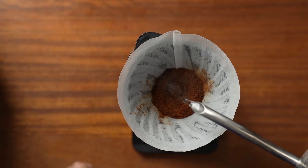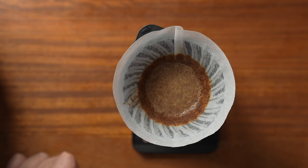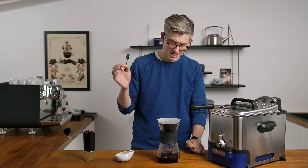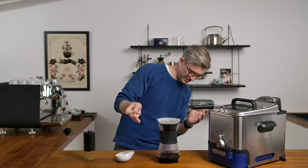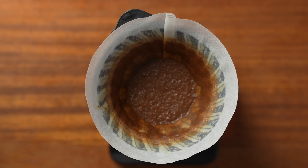Here we go. Not an unusual bloom — a little swirl, see how we're looking. Not too gassy, I would say. I was a little concerned that the oil would plug the filter paper, but that doesn't seem to be happening too much, which is good. We're drawing down pretty normally. Color's looking okay. It's looking like we made coffee.